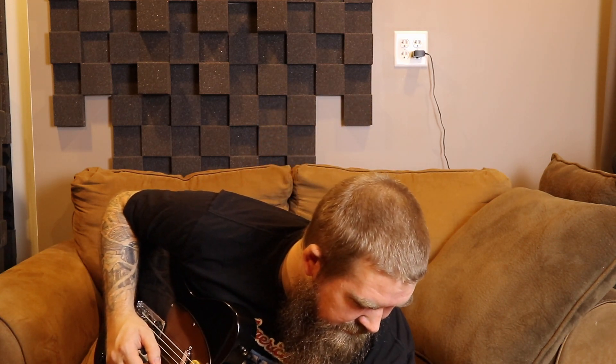This is a four-snapshot preset — got clean, crunch, lead, and solo. It's pretty simple, only got eight blocks total. It is using two cabs: one is the Doc Z cab and the other is the Cali 4, so a 2x12 Interstate and a 1x12 Cali 4. I love the Mark series amps — I think their speakers are amazing.